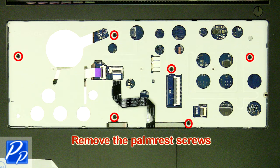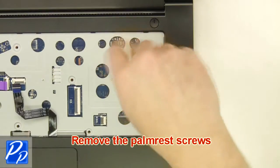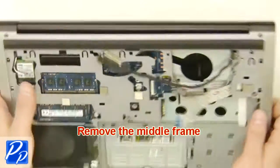Remove the palm rest screws. Close the laptop and turn it over. Remove the middle frame.